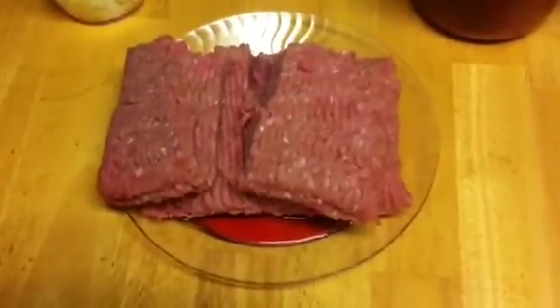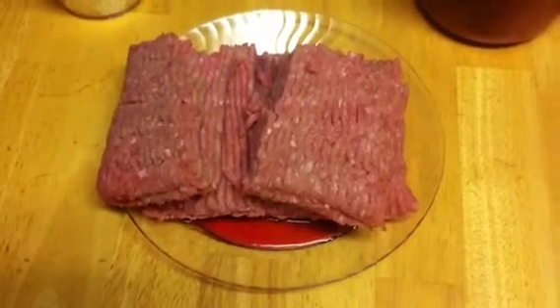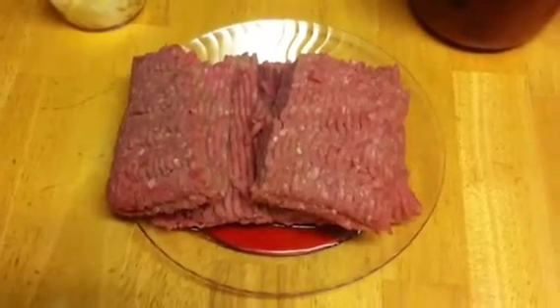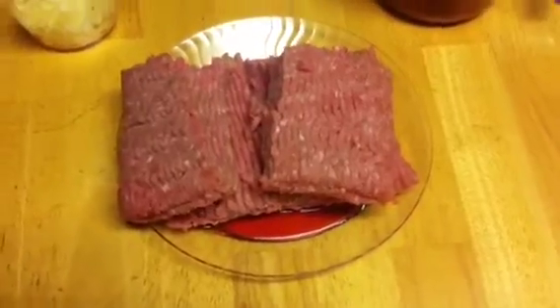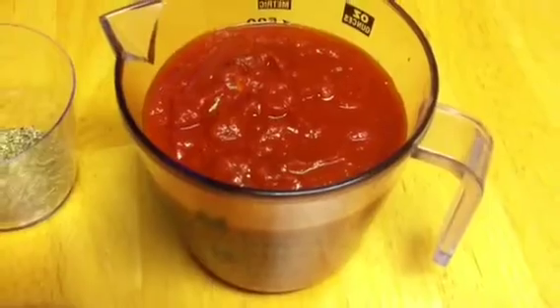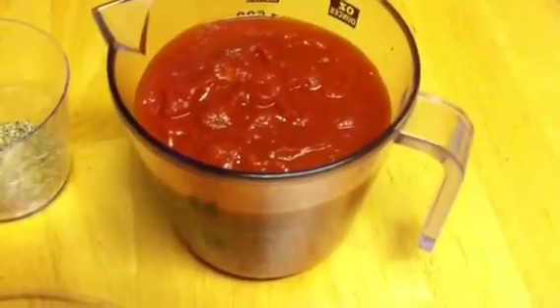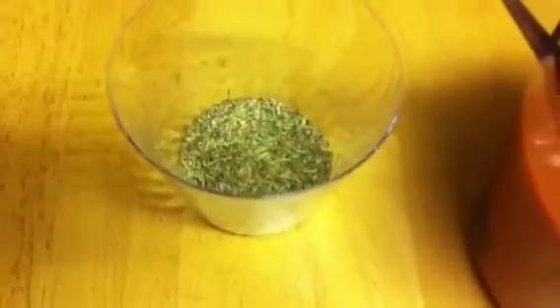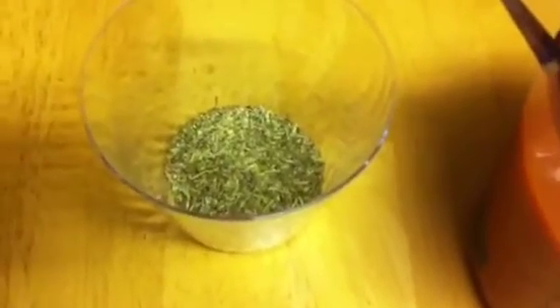Now we're going to make the sauce. The first ingredient is the meat along with the minced garlic. The meat we're using today is ground turkey. Usually you'd use ground beef, or possibly a combination of ground beef and ground pork, but I'm trying to make this heart healthy. We're also going to put in a can of commercially prepared spaghetti sauce — any brand you like, it's all really about the same thing. We're going to spice it up by adding some salt and pepper and some Italian seasoning.